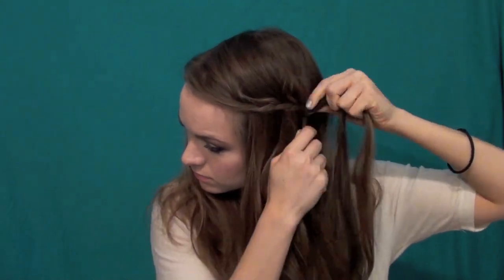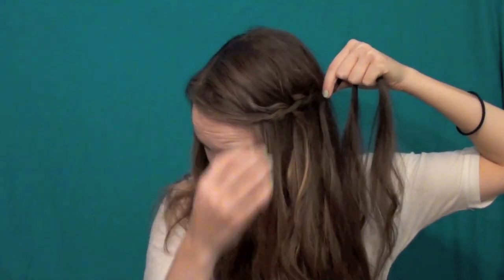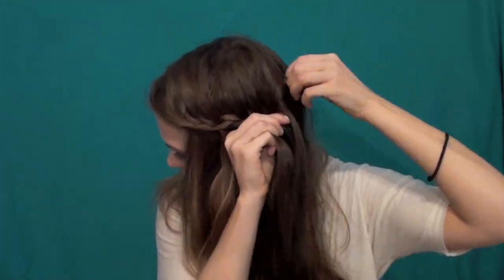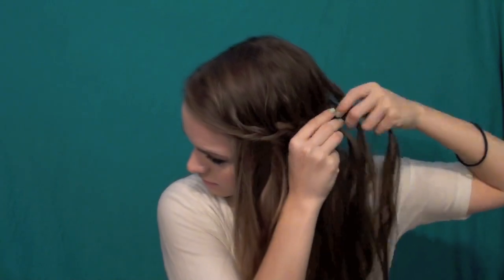Whichever braid you choose, go ahead and take it back to the center of your head so you've incorporated all the hair from the front to the center back. Once that's done, braid normally for a couple of inches — you can incorporate all your hair or just braid down about eight inches depending on how much hair you have. Secure with a band, bobby pin, or clip, then loosen it up to add that messy bohemian texture.